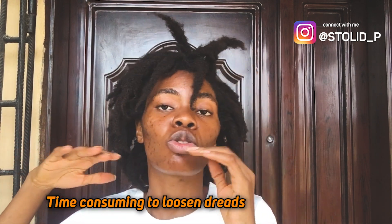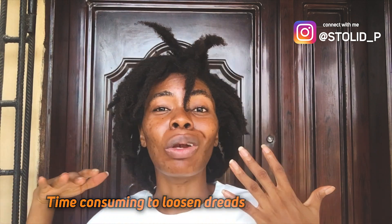Another question I usually get is: can you get dreadlocks for just some time and then lose them? I advise you to leave them in for six months, or a maximum of nine months, and then comb them out. Because if they stay longer, it's going to be very difficult to comb them out.